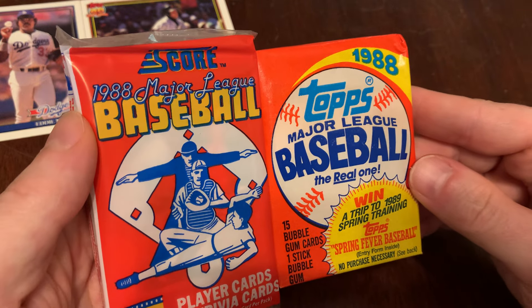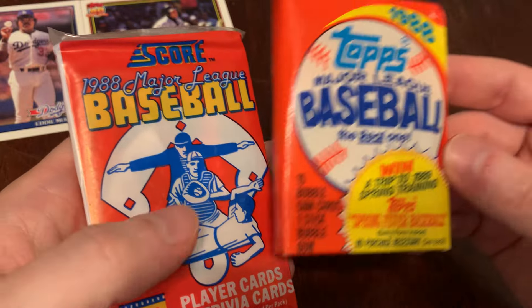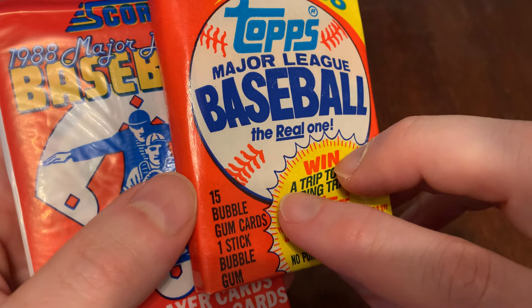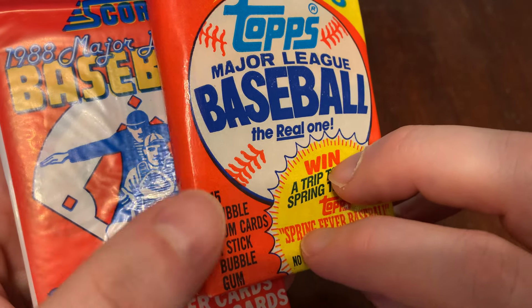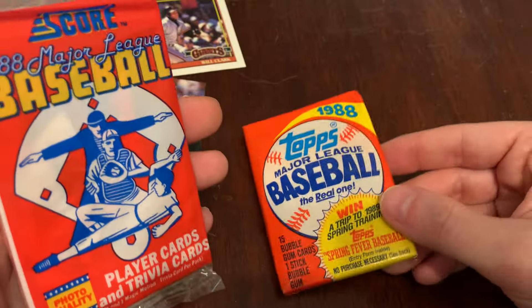We've got 1988 Score and 1988 Topps. The pack tells you you've got player cards and trivia cards — this one's a little misleading. If you're subscribed to the channel you know this already; if you're new to the program, please take heed. It says 15 bubblegum cards. The cards are not printed on bubblegum — they are printed on cardstock. Chew them at your own risk.